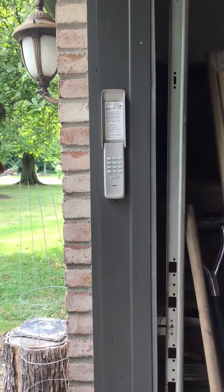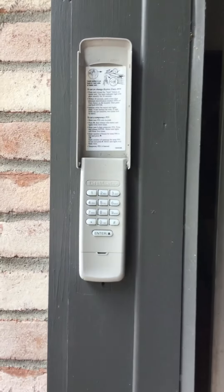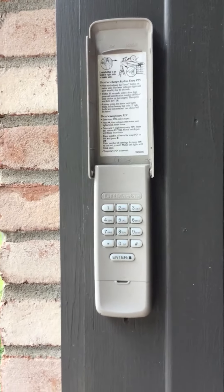Hello guys, welcome to another video. So today, what we're going to do is how to set a temporary pin on your garage door opener.